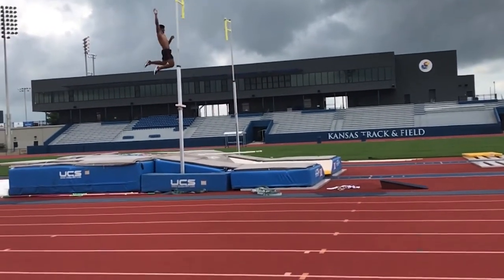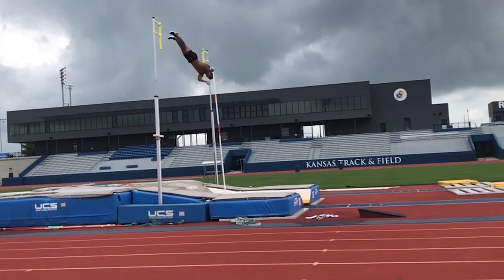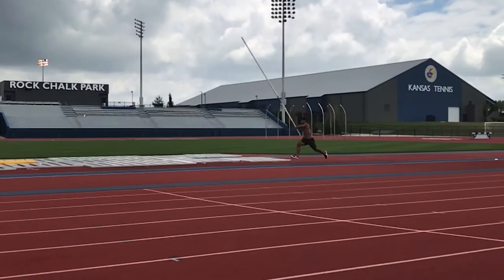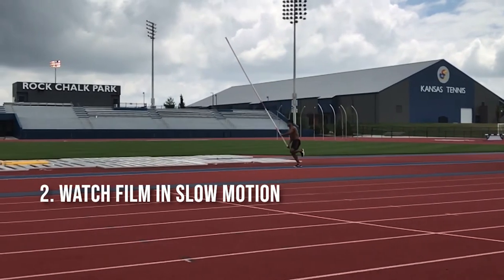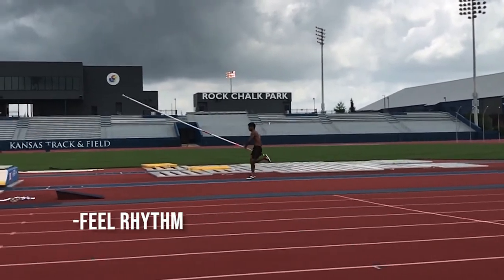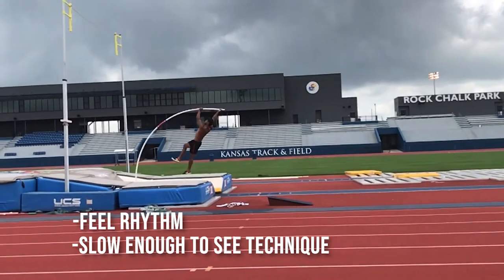You can see that guy runs pretty well and has a pretty good plant and is very powerful off the ground. After watching regular speed, we back it up a little bit and we watch it in slow motion. Slow motion gives the athlete a chance to feel the rhythm of the event but slow enough to start to see what they're doing.